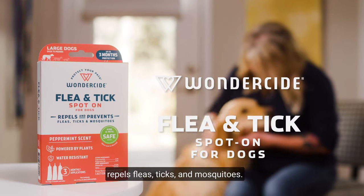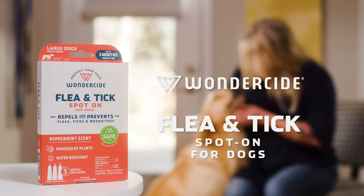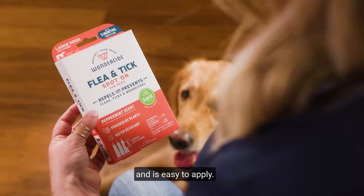Wonderside Flea and Tick Spot-On repels fleas, ticks, and mosquitoes. It's made with natural essential oils and is easy to apply.